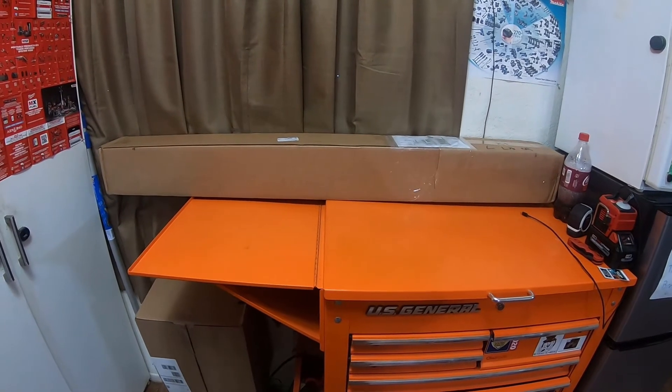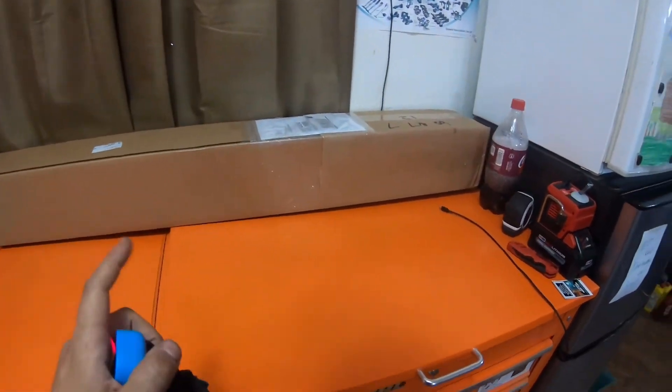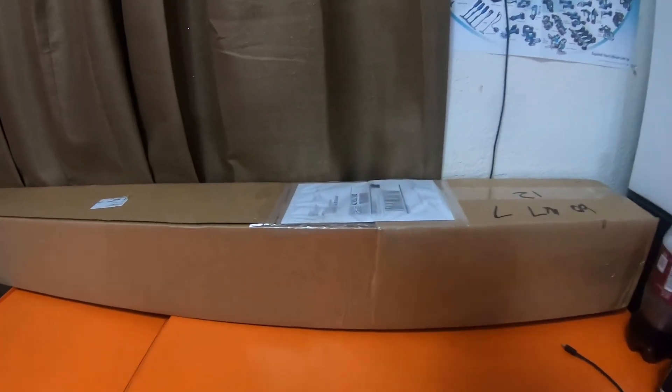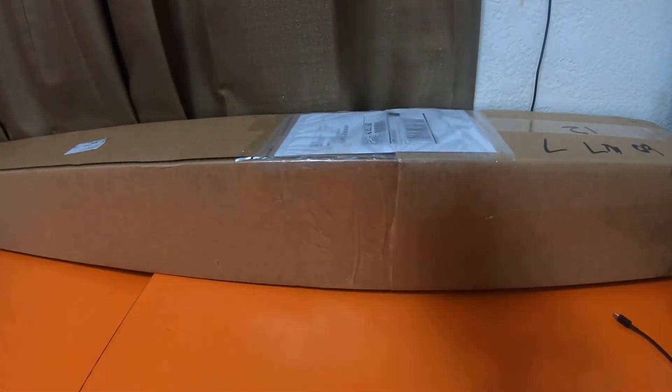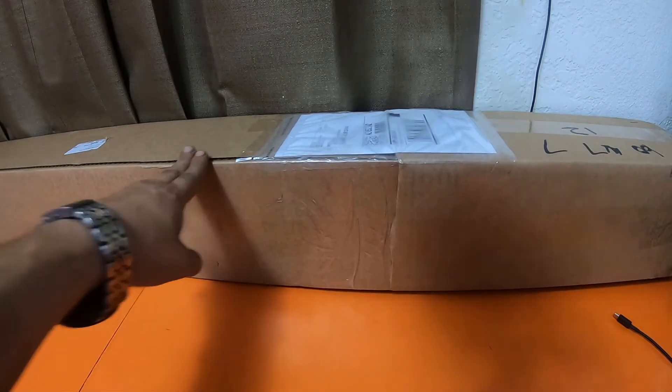What is up everybody, how's it going? I hope you guys are doing well. Before we get started, please like, comment, subscribe, and smash the bell notification icon for future updates. So we're going to take measurements on this box today. This is going to be a guess what's in the box video.